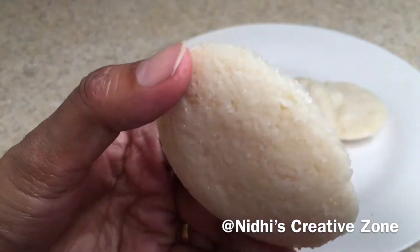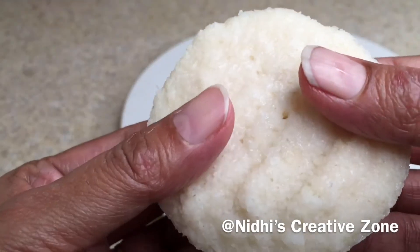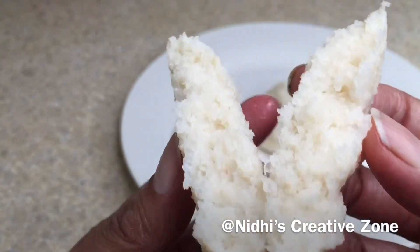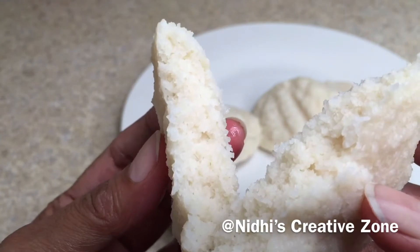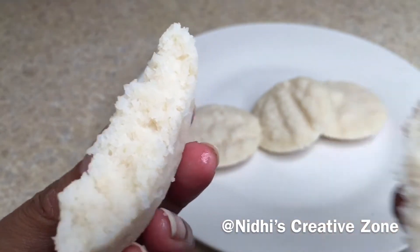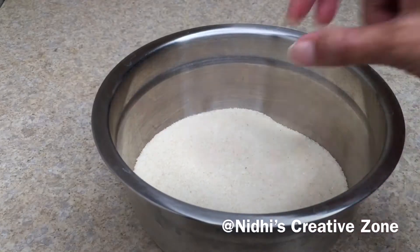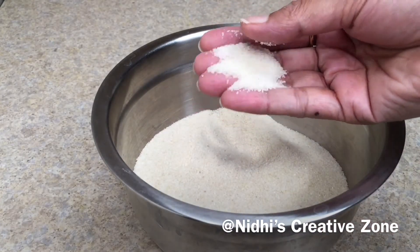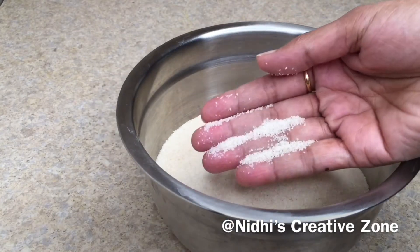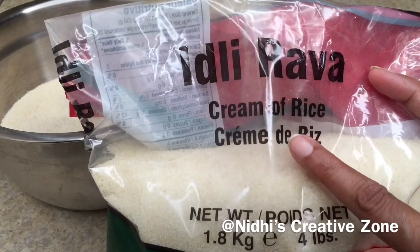Hello friends, welcome to Nidhi's Creative Zone. Today's recipe is these delicious and super soft spongy idlis. To make spongy and super soft idli, watch the video till the end. For the rice idli, I have taken two cups of rice rava or idli rice — as you can see by the texture, it is slightly grainy and is also known as cream of rice.